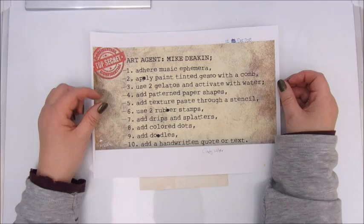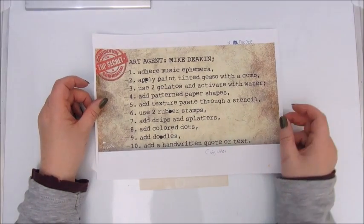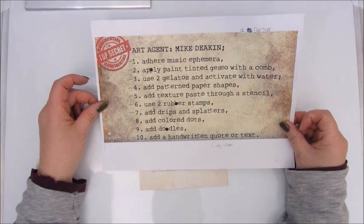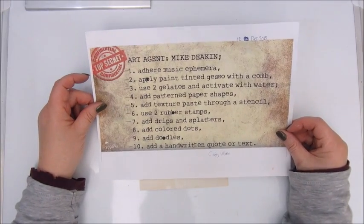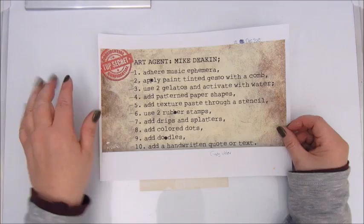These 10 steps are set by Cindy Utter and she challenged Mike to do this mission. So I'm going to try and accomplish this mission, starting with step one: Adhere Music Ephemera.